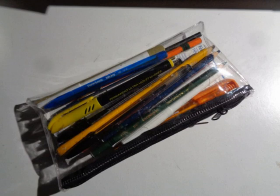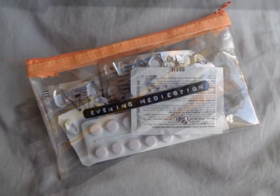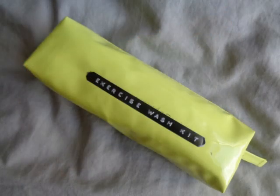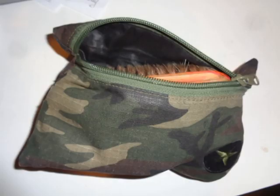Cheap clear plastic pencil cases can be used for collecting and holding a number of small items. They make them semi-waterproof, keep them clean, keep items together in one place in any pack large or small, and you can see what's in there and what needs to be replaced. Similarly, colored pencil cases can be used to color-code your equipment — for example, a yellow case for your washing kit. Fabric pencil cases are good for irregular items and are also good for storing in small side packs.